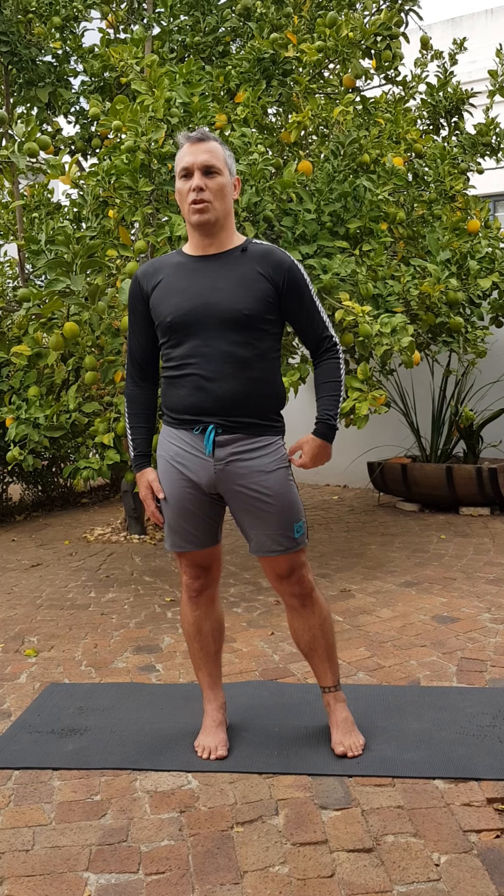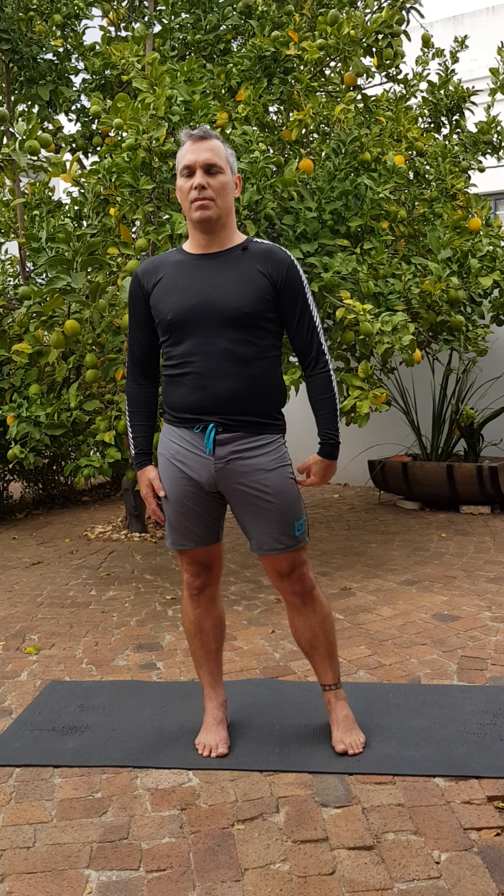The other side. Make sure that we've still got tension on this leg — not collapsing into the hip, but pushing into the hip.